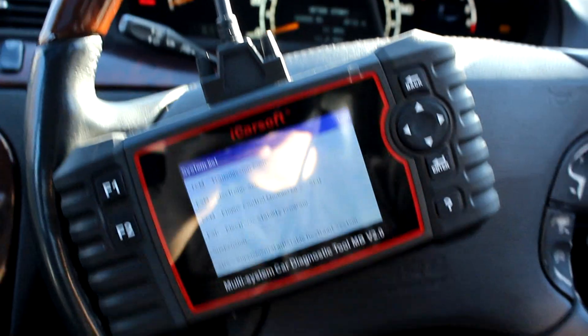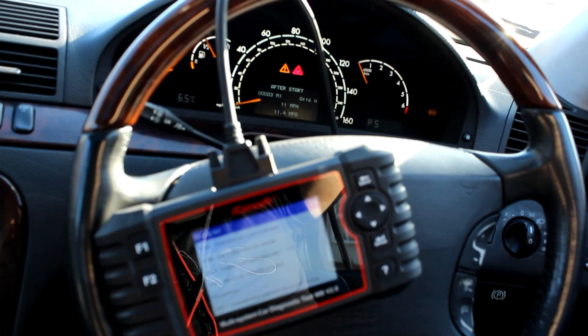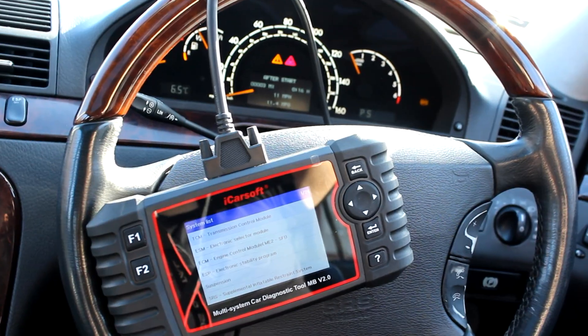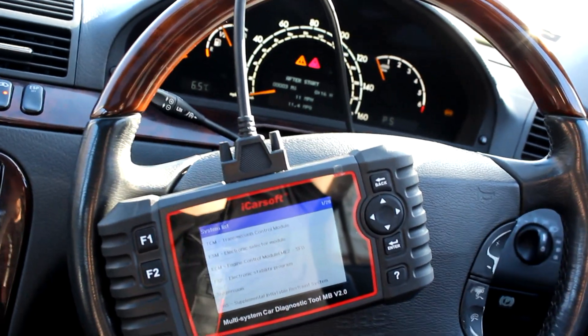So overall, would I purchase this item for your Mercedes? I'm going to say yes — I think you'd be stupid not to. But there's no point in buying a star system if you're just at home trying to fix your own car. I think overall this is a good product for the price; you're probably not going to find a better one.